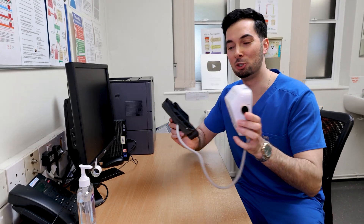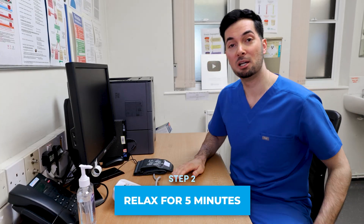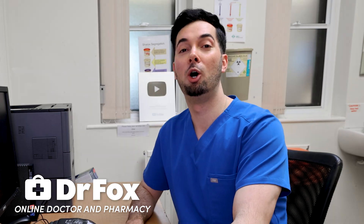Moving on to step number two: before you take your blood pressure, you need to relax for five minutes. Sit at a table with your arms firmly on the table, your back supported on the chair, and feet flat on the floor — make sure you don't cross them. Also, if you need to go to the toilet, please go beforehand as this can increase your blood pressure. And if you wear a watch, take it off.